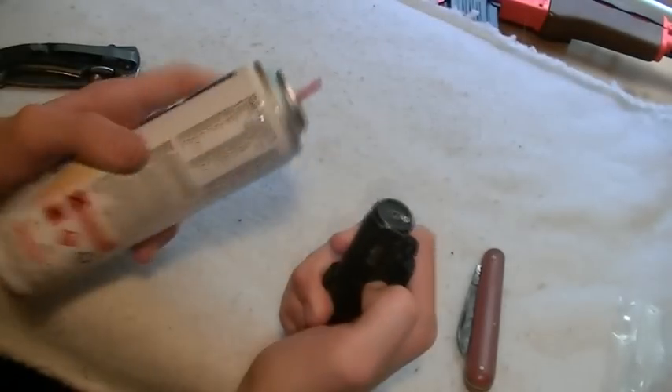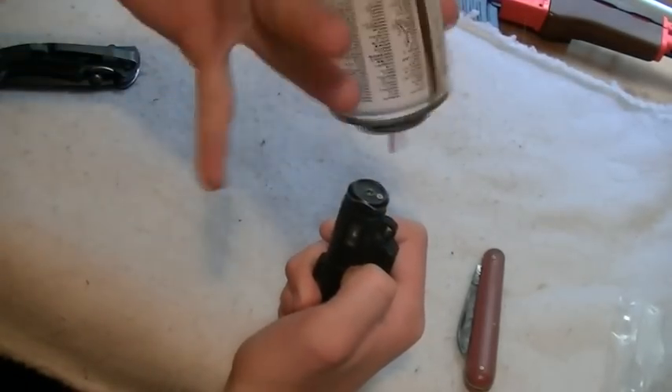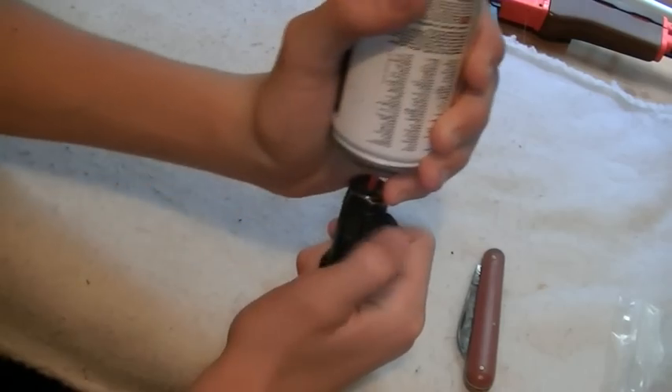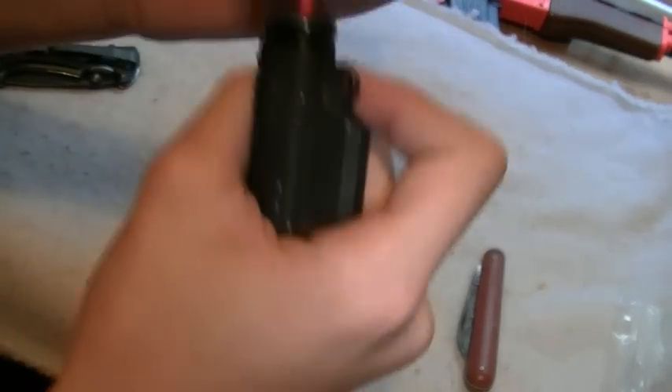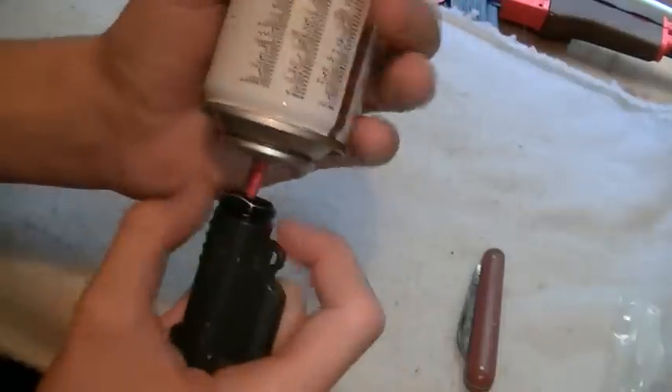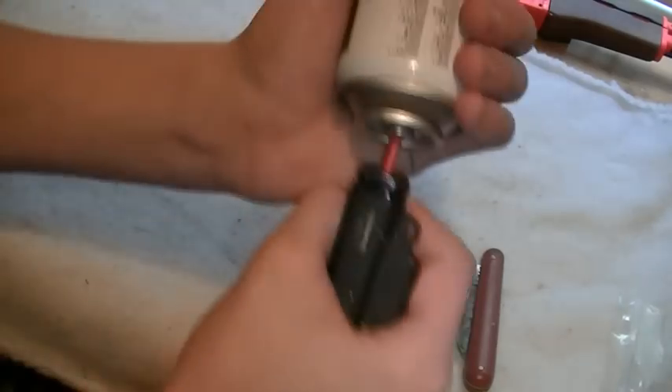Now get your butane can. Hold your lighter upside down with the nozzle fitting up. Put your butane can on it — don't press it down until it's directly over the nozzle. Then press down in one burst so all the fuel goes in. You don't want to let go and do it again because that'll get air in it and it won't work. One burst.